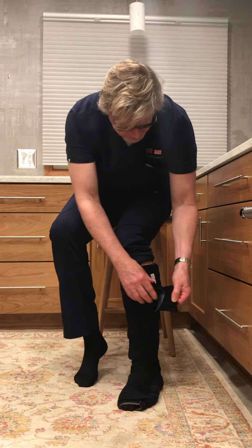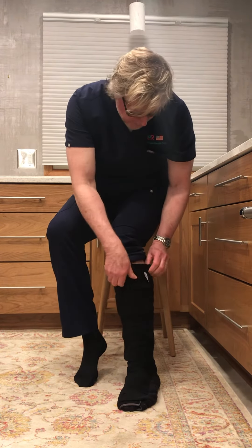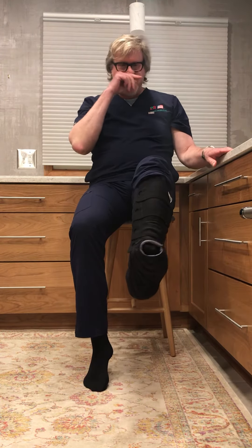Using the finger grips, pull to fit and comfort. There — the basic garment is on now.